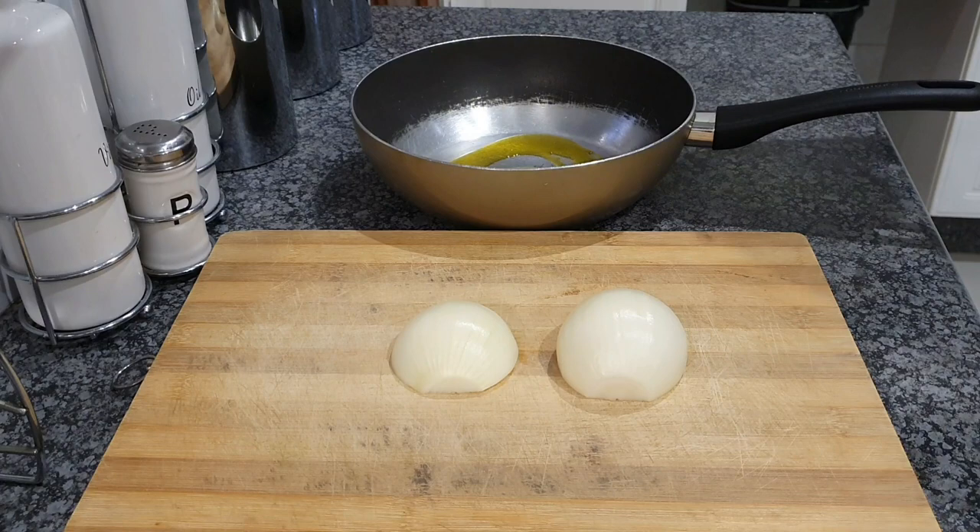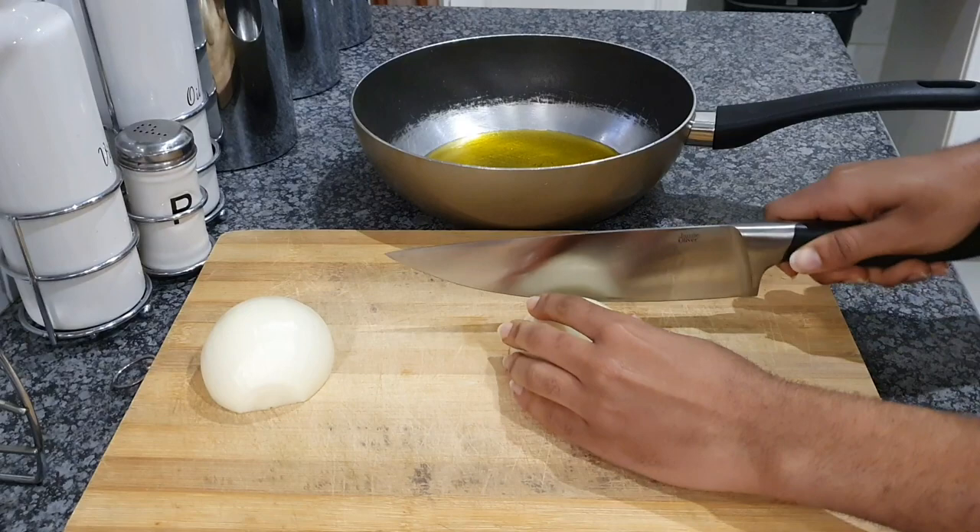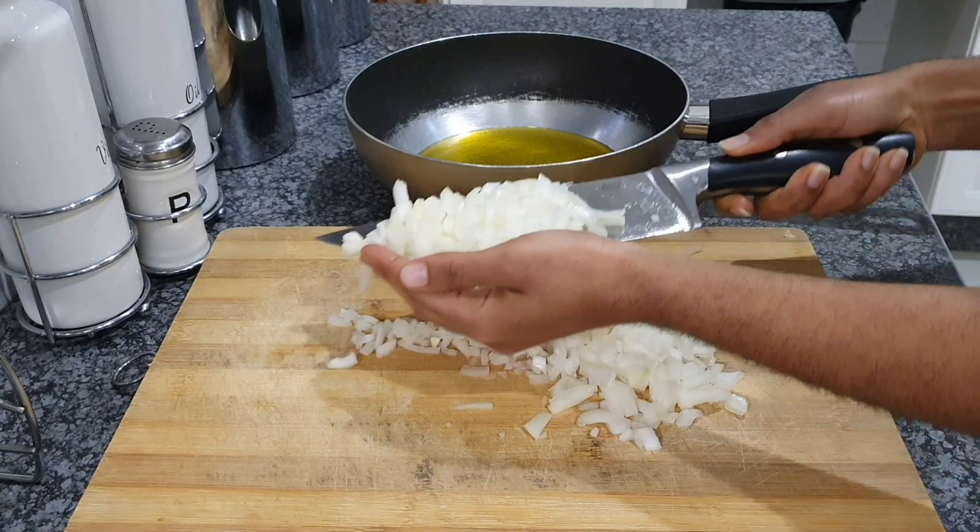I'm going to start off by adding some oil in our frying pan, and then I'm going to chop these onions — not too finely, though you're more than welcome to chop them finely if you want. Then I'm going to transfer them into my pot and prepare them to fry.